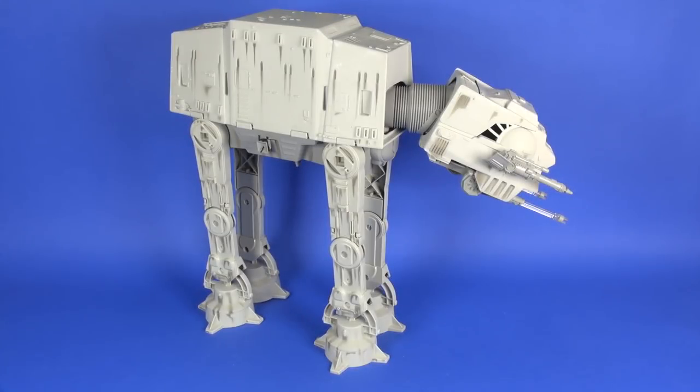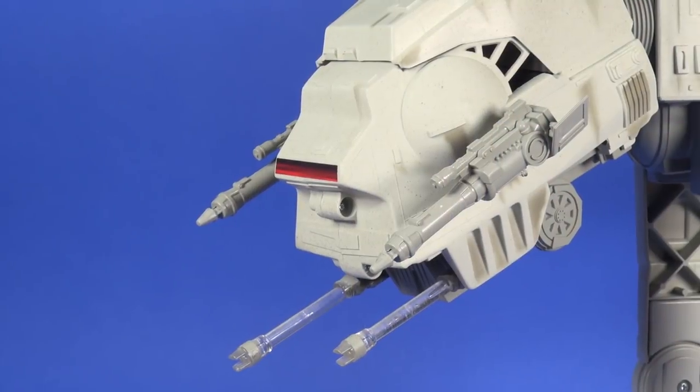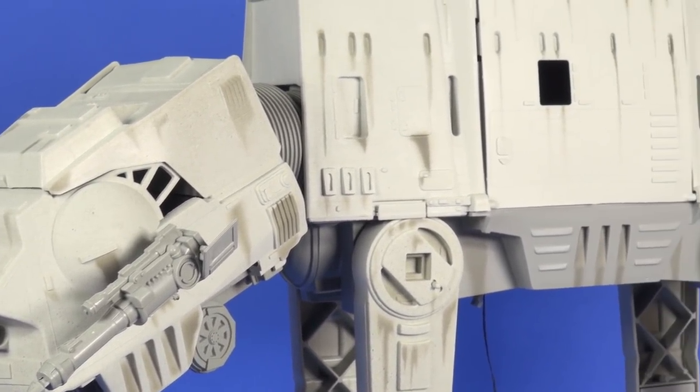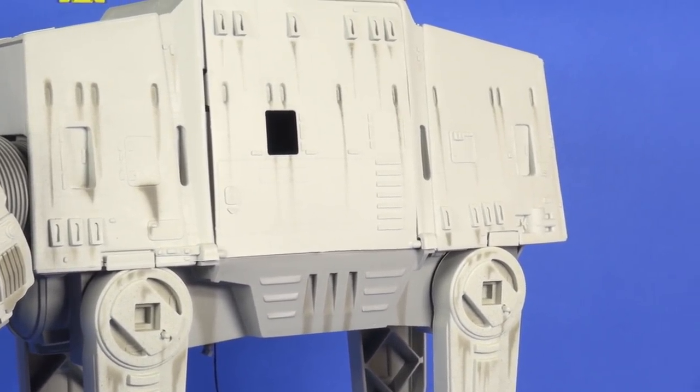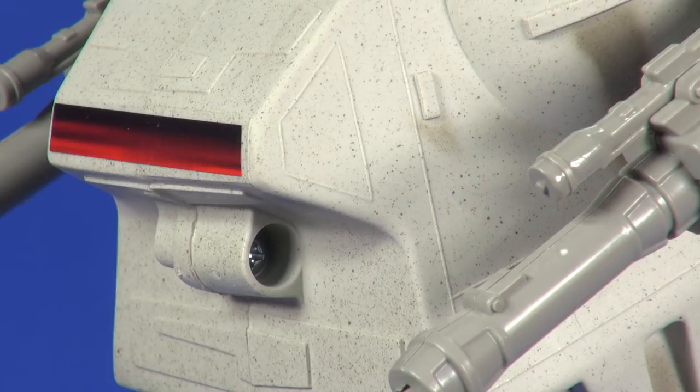Out of the packaging, it has that vintage look you remember from childhood. There are some minor differences — the missile launchers on the side are a little different from the previous vintage version, and there's the addition of electronics in the cargo area that weren't in the original. Otherwise it's pretty much the same vehicle from what I can tell from photos, with perhaps some minor differences in sculpting and some weathering that I don't believe was on the original.